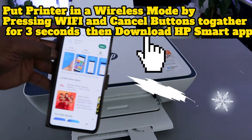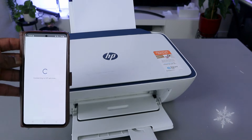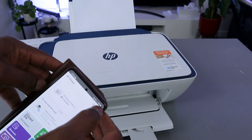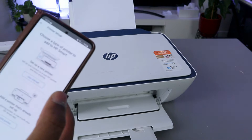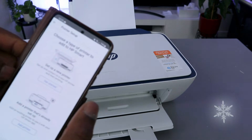Click it open. In the HP Smart app, we're just going to wait, then select the plus button on top to add a printer. It will ask you to choose a printer you want to add.